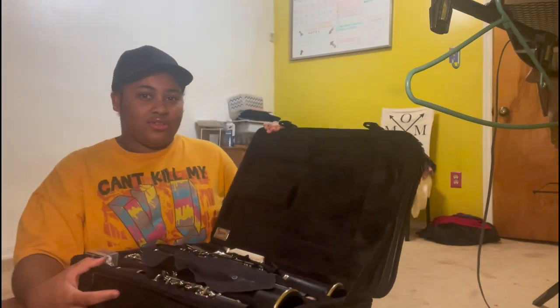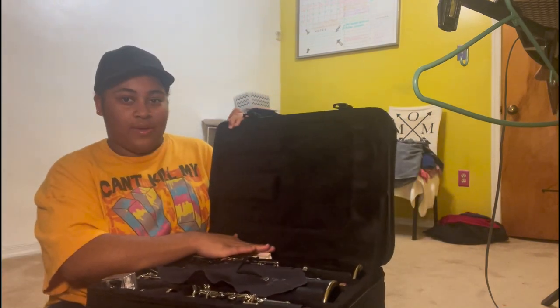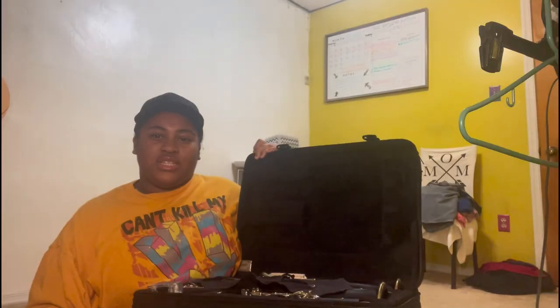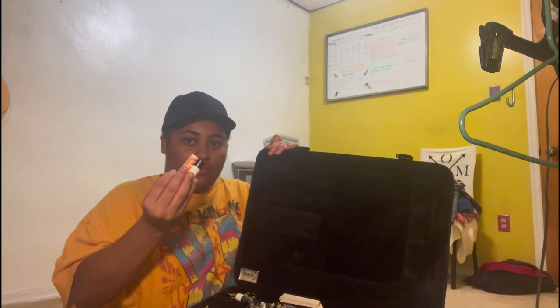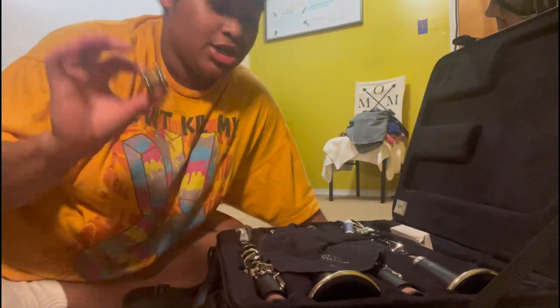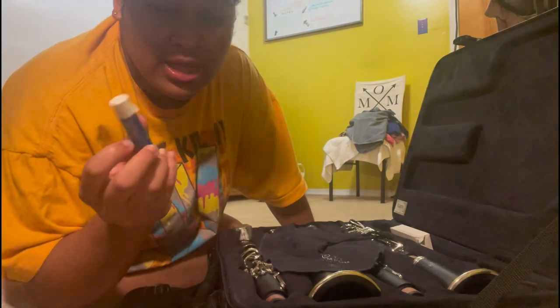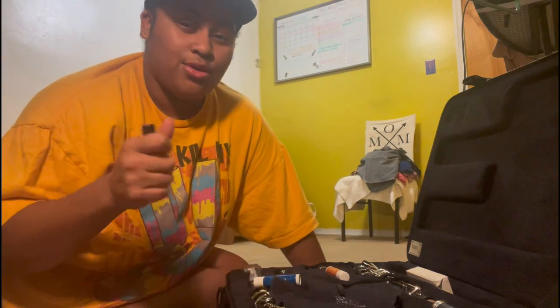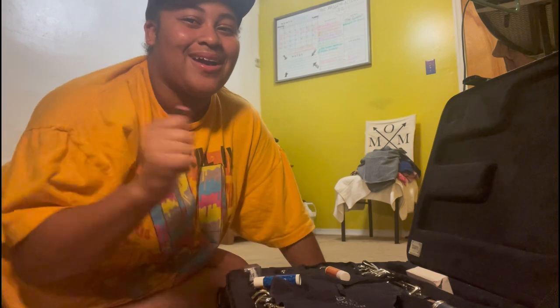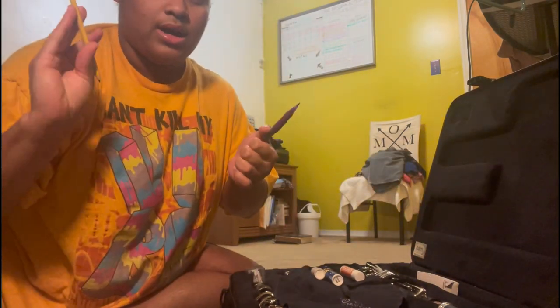Alright, so this is the inside of my case and I'm just going to start going through what I have. We're starting with this little compartment — it's just a small section where you put your rings, your pencil, anything you really want. In this compartment I have my ligature, and I also have lip balm. I've got to be really careful not to mix up the lip balm with cork grease, since I don't want to accidentally put cork grease on my lips or lip balm on my instrument. The reason I keep lip balm in my case is because when I'm done playing, my lips get really chapped, and when I keep licking them they eventually become sore.